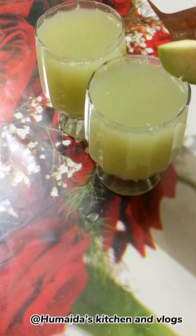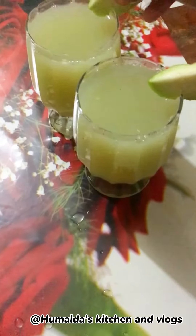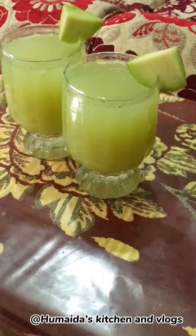I put the garnishes on the side. My dish is ready. It's a good pleasure. Let's try it.